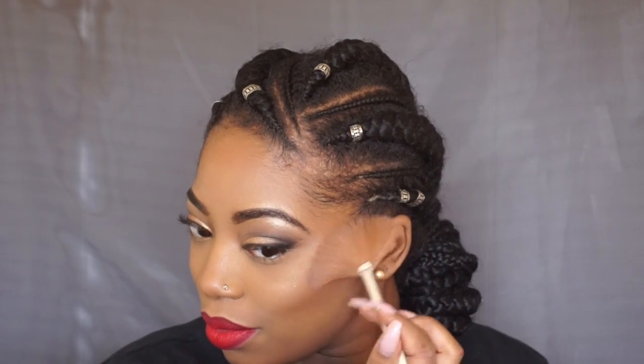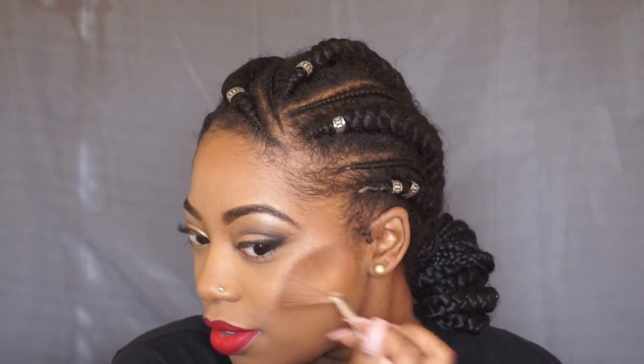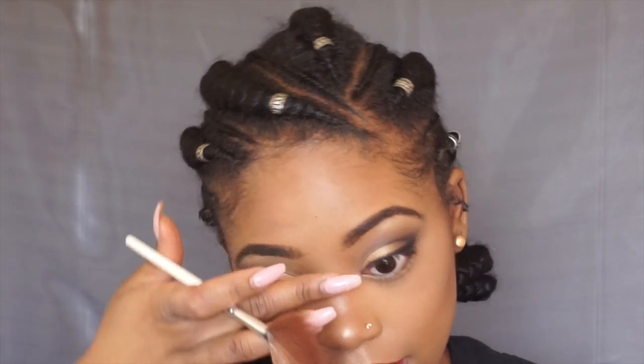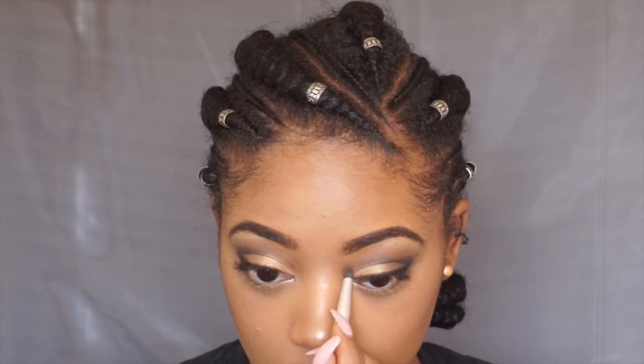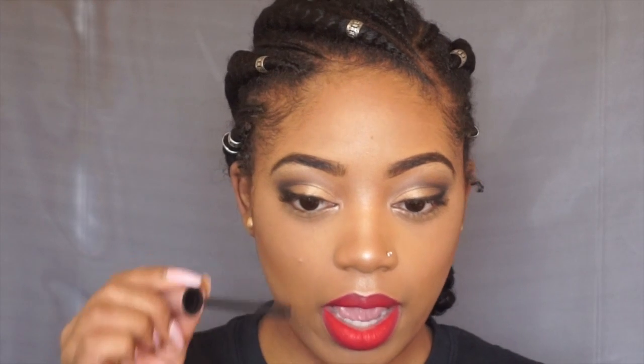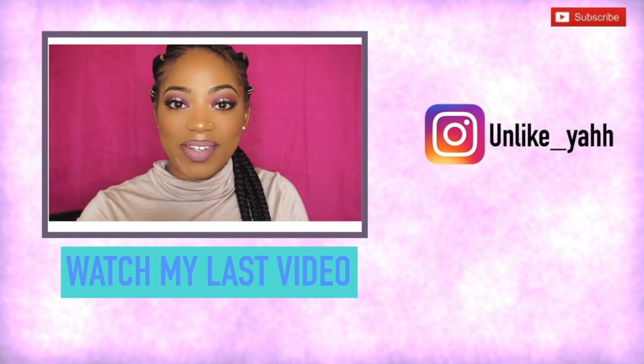Now I'm setting my face and taking this gorgeous highlight — this is Precious Petals — using my ELF fan brush. Wow! Just look at it. I'm already feeling myself and I've only got one cheek done. This highlight is so bomb — makes you want to sing! I'm taking that same highlight with a little pencil brush and popping it in my inner tear duct. And I'm taking my Maybelline Sensational mascara. I hope you guys enjoyed and until next time!